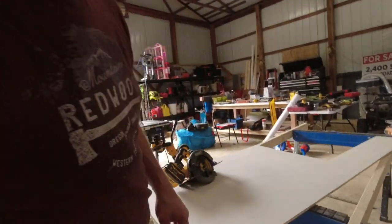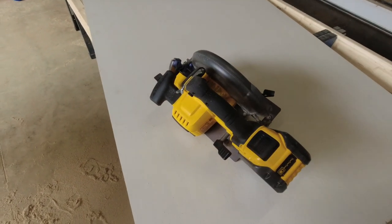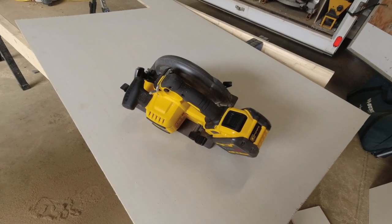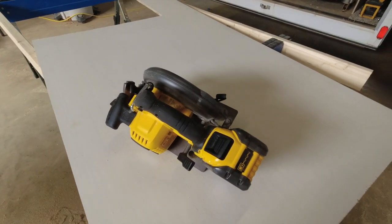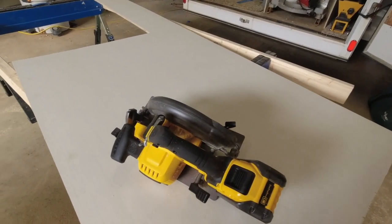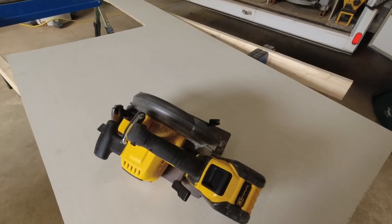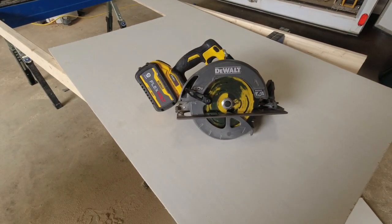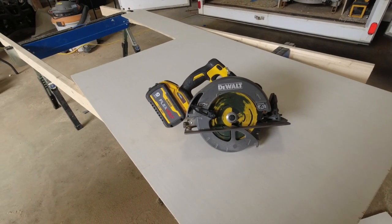I've had a corded DeWalt saw for years. I started buying DeWalt a long time ago — bought a little five-piece set of the old 18-volt stuff and I can honestly say I've never had a tool of theirs tear up on me. The 18-volt batteries just gave out and by that time the 20-volt stuff came along. I know there's other makes out there and everybody has their preference, but I've always had really good service out of DeWalt tools. I've had the corded saw for years, but we're getting ready to build a house and I don't have power up there yet, so I'm going to need a cordless circular saw.